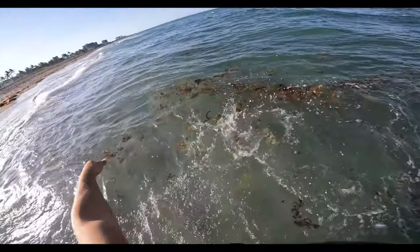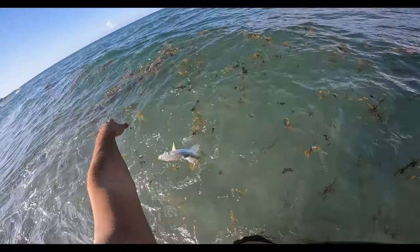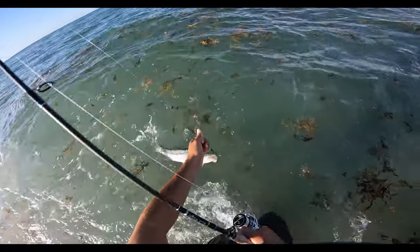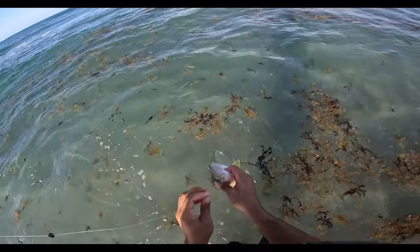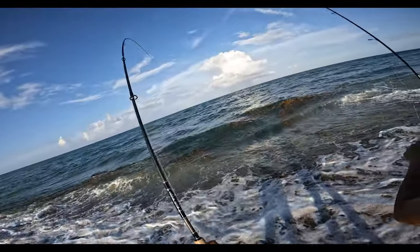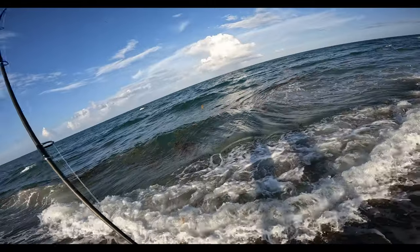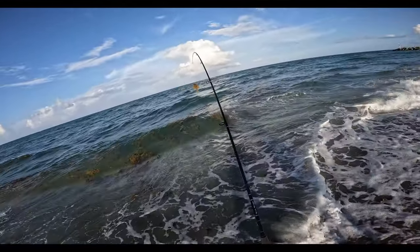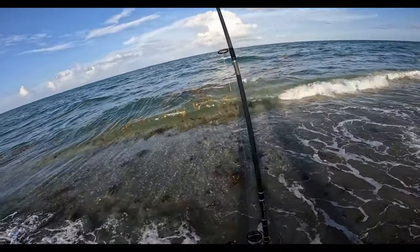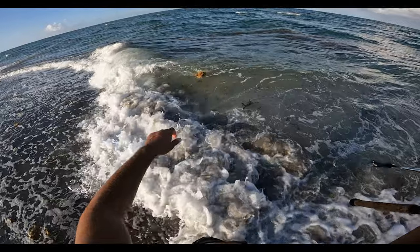Little snickers! That thing dumped me and then swam directly at my feet. I'm gonna grab a split shot. How far up do you have the splitty? About a foot. I don't want to get right to that one — I don't think he's that much bigger.